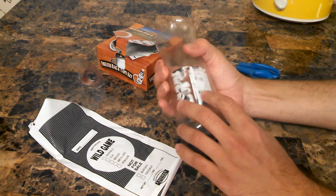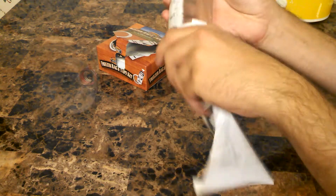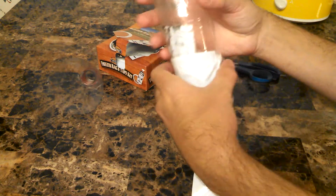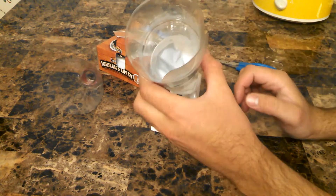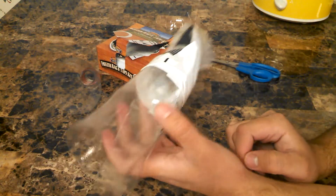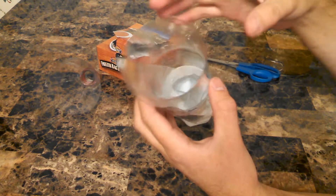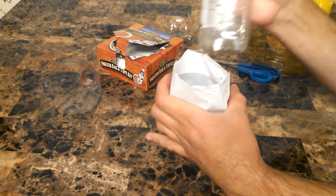And how you use this is you squeeze it, put it in the end of the bag, and let go. You can see that holds the end of the bag open really well. And then you can just drop your meat — your hamburger or whatever — down in there. Then just squeeze it and pull it out and you can go on to the next one.